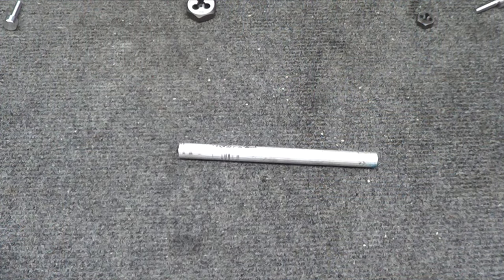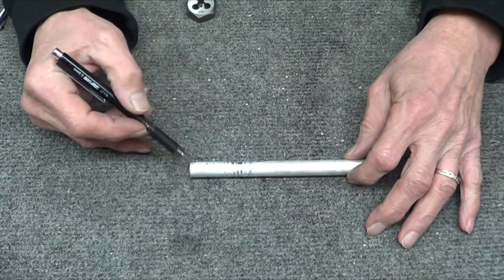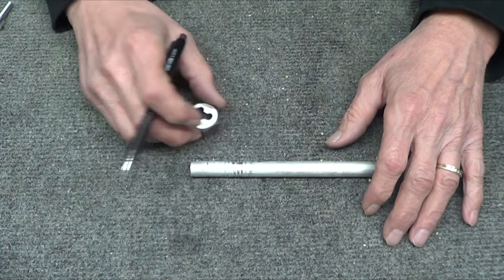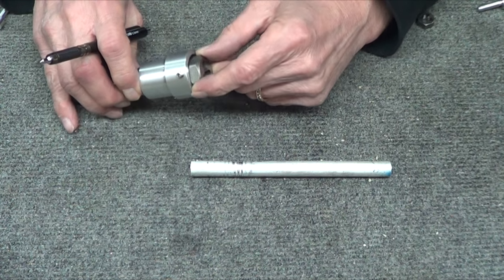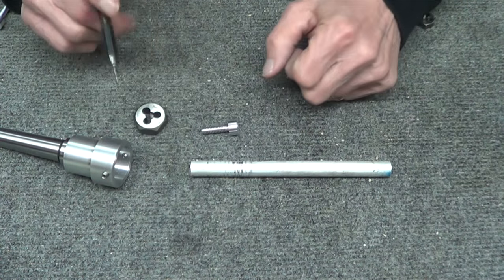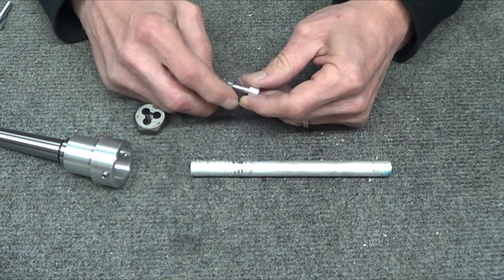Okay, here we are with this threading stuff. This part is put in the lathe and turned down to get ready for threading with a quarter-20. The Hanson — or Irwin, it says Hanson on it — quarter-20 die is used. It's held in a holder in the lathe clamped straight, put in the tail stock, and threaded. Here's the threaded part that was done. I check it, get a quarter-20 nut, and it goes on there nicely — it's snug but goes on. There's not that much play.